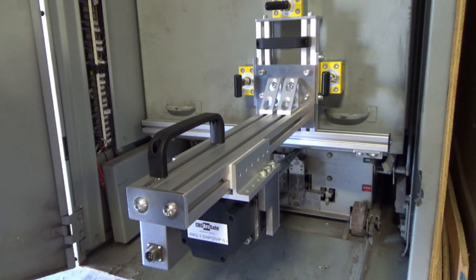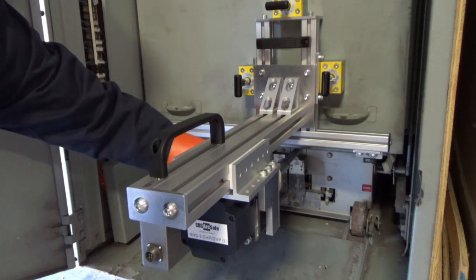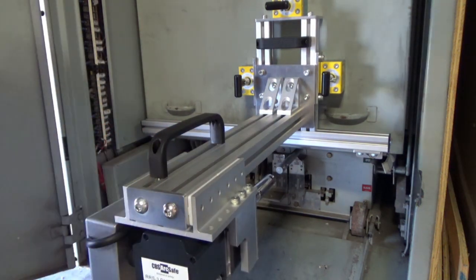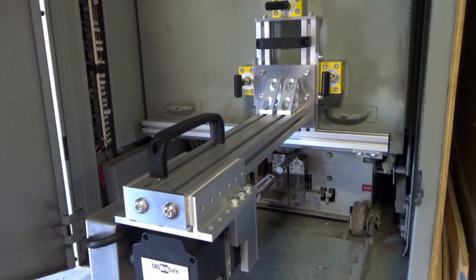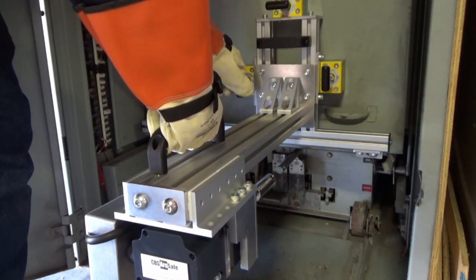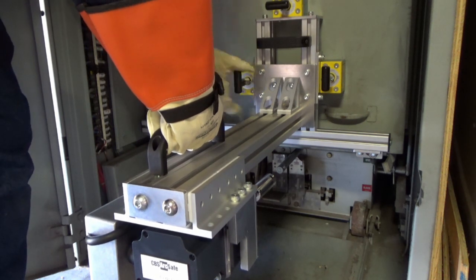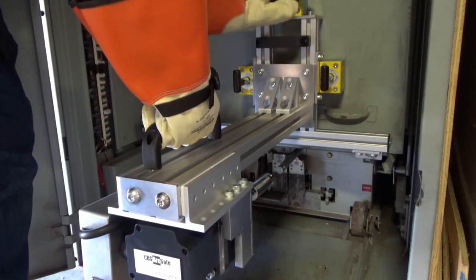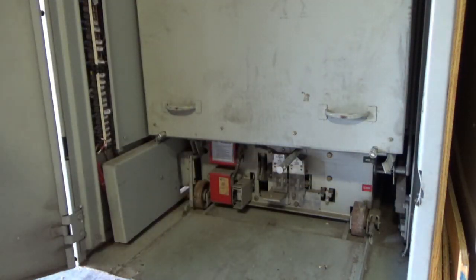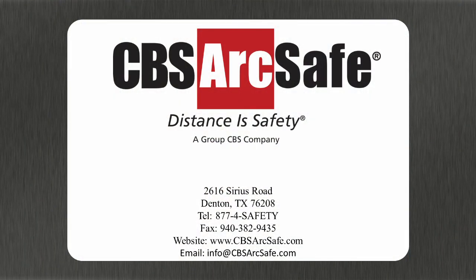To remove the RRS 3, first remove the cable connected between the RSO and RRS 3, then rotate the tool so it disengages the racking screw pin and retract the motor assembly. Finally, disengage the twist lock magnets and remove the RRS 3.